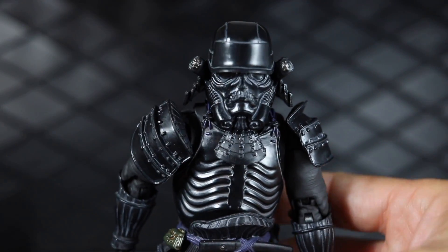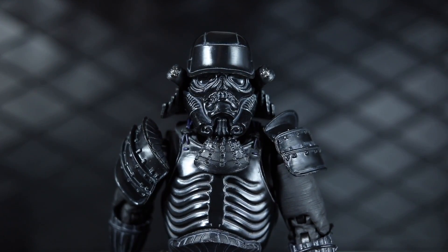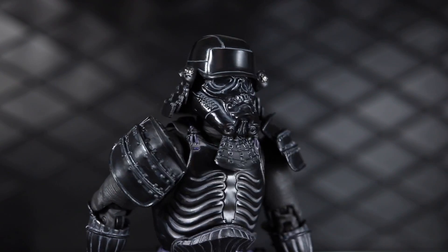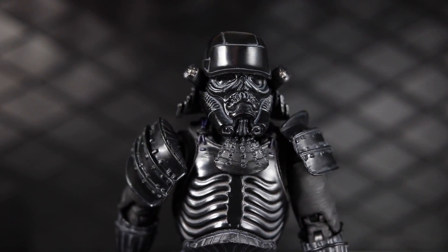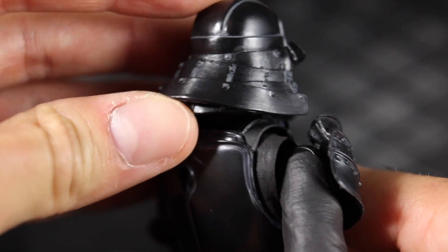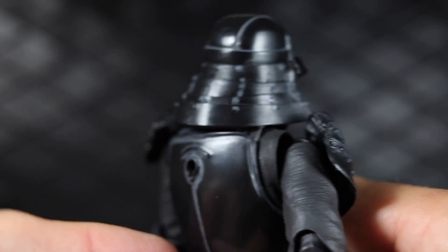The retail price is around 80 bucks, so you expect a nice quality detailed figure. But when I got this for around 37 dollars, you really feel like you're getting a lot for your money — these figures are often available for deals and you're not necessarily paying full price. One other thing about the helmet: these pieces are a soft rubbery material and they can move around to add to the articulation.